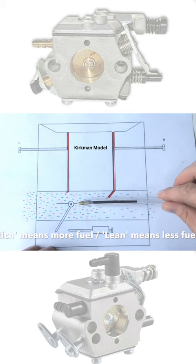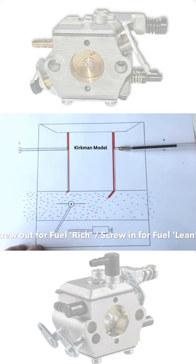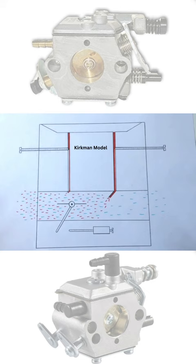I can tell by adjusting the screw either out or in and listening to the engine whether the mixture is richer or leaner. If I pull it out a little more, you can see even more fuel coming out. If I carry on like this it'll affect the engine — the mixture will be too strong, and the engine will start to lag a little.